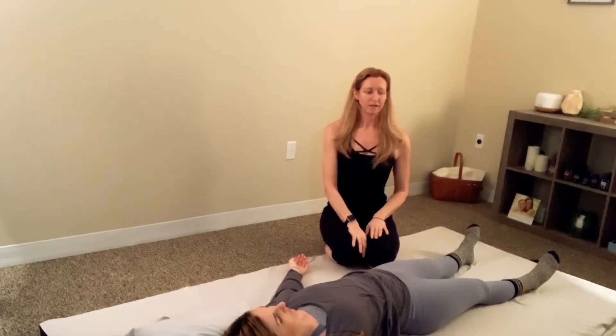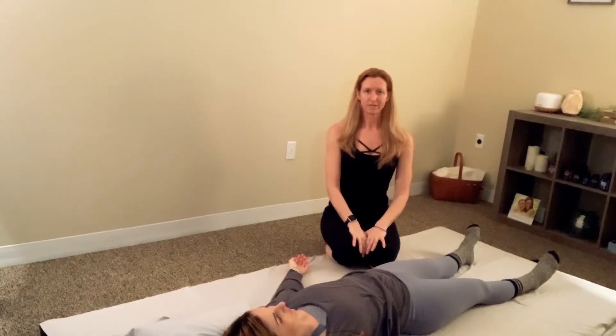Today we're going to go through a sequence of lower body stretches. We're going to do three single leg stretches and then two double leg stretches. This should be pretty easy for the person giving, and I'll try to cue you through to make it even easier on your body.